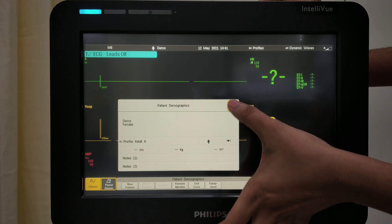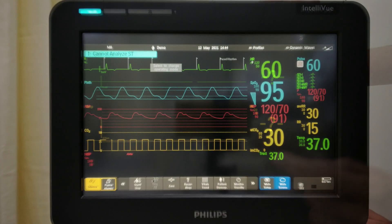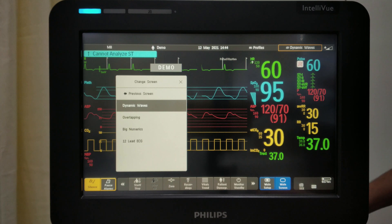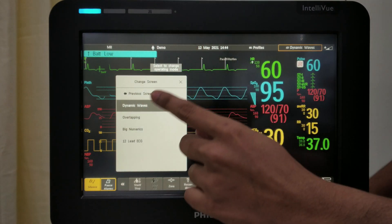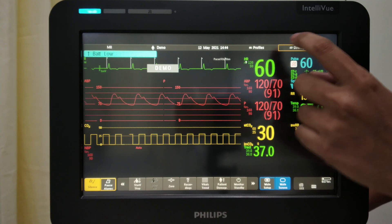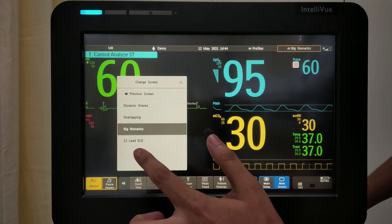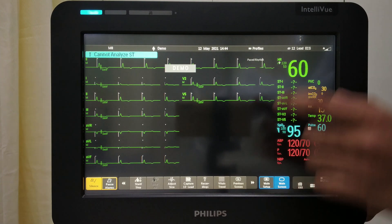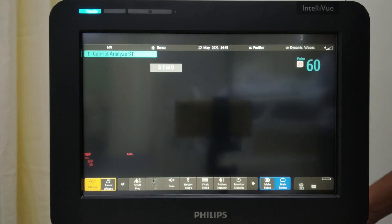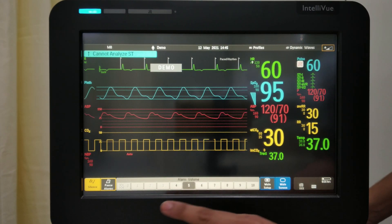Once selected, you can choose Adult, Paediatric, or Neonate. Once the patient is admitted — for now I have kept my monitor in demo mode — this is the layout of the screen. This is the dynamic field; you can select floor level and the layout will change. You can set different views for ECG, and set your screen layout. This is the alarm sound; you can set the volume of your alarm from here.